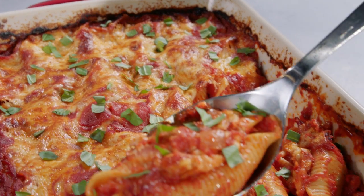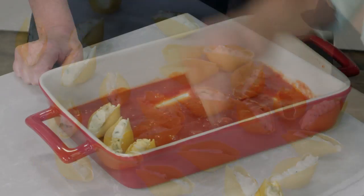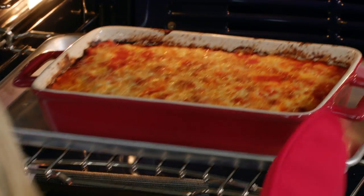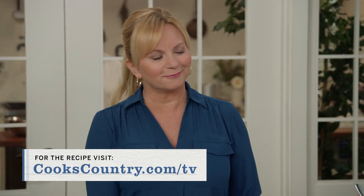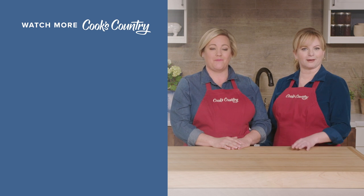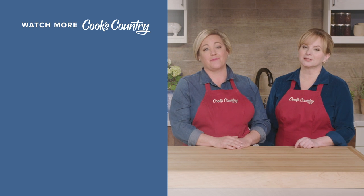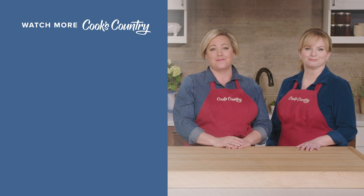You've got to make these stuffed shells. It starts with a thin sauce; meanwhile make a filling and pipe the mixture into uncooked shells. Place the shells on top of some sauce, top with more sauce and bake. Then top with more fontina and bake until browned. From Cook's Country, the actually easy cheesy stuffed shells. Thanks for watching Cook's Country from America's Test Kitchen — leave a comment and let us know which recipes you're excited to make, and don't forget to subscribe.